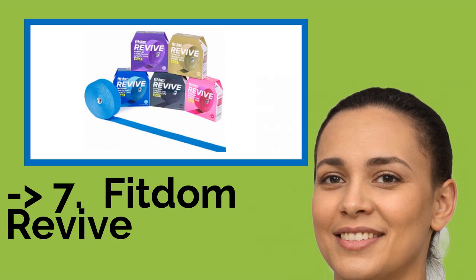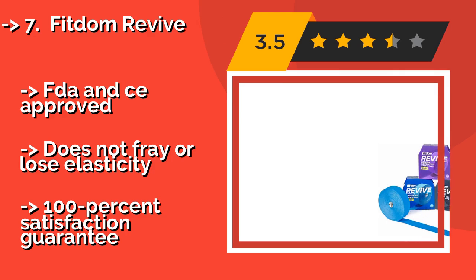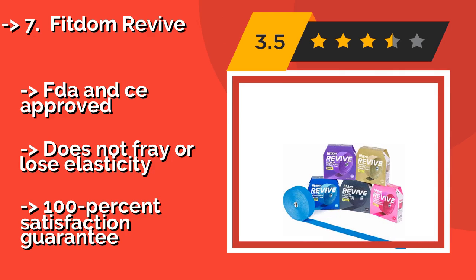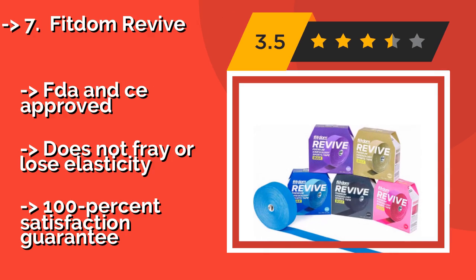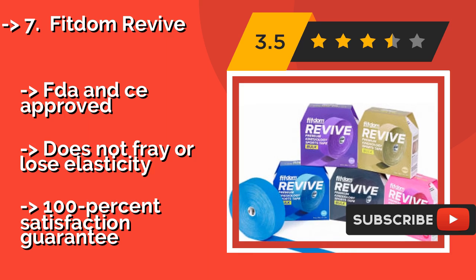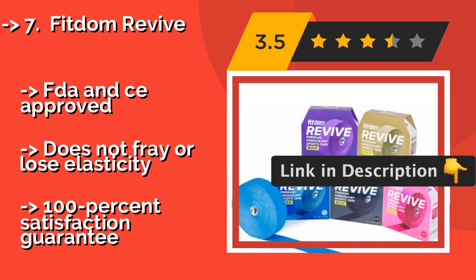Number 7: Fitdom Revive. If you want your body to heal in a natural way, Fitdom Revive at around $7 is a good choice at an amazing price. It is made of a high-quality material that does not contain any latex, making it gentle on sensitive skin, and it is available in rolls or pre-cut strips. FDA and CE approved, and does not fray or lose its elasticity.